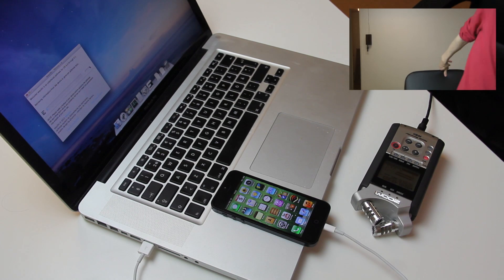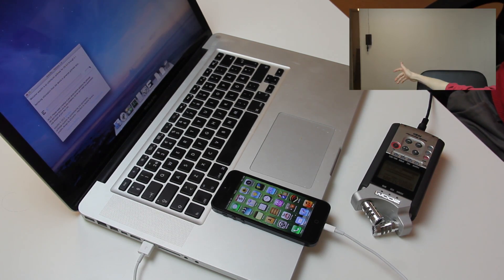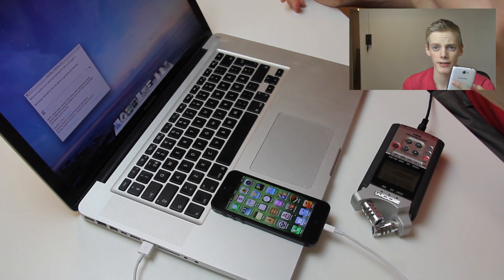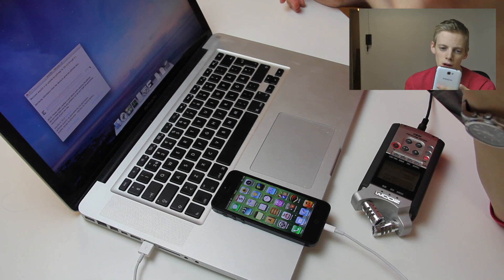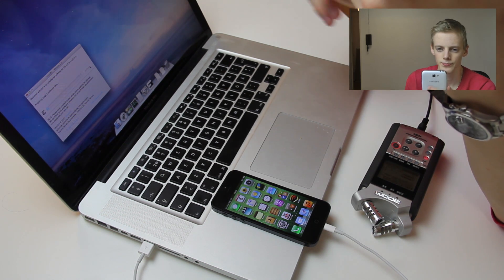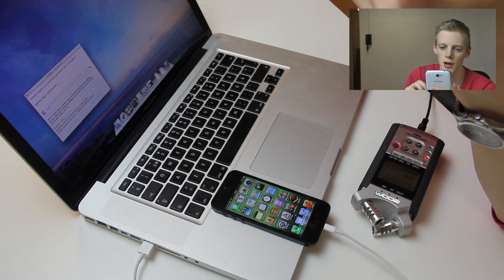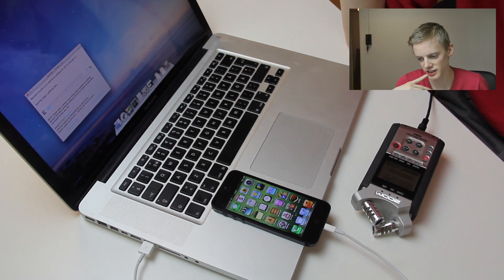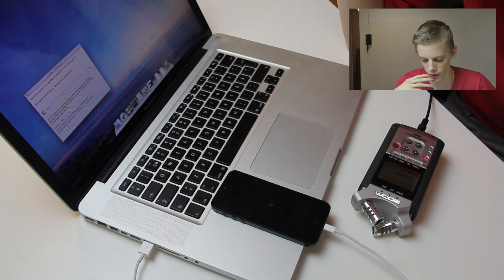It's basically the simplest jailbreak ever. I'm not going to skip this video, just going to keep it rolling and check my texts on my phone. Injecting stage one jailbreak — waiting for device reboot, do not touch your device.